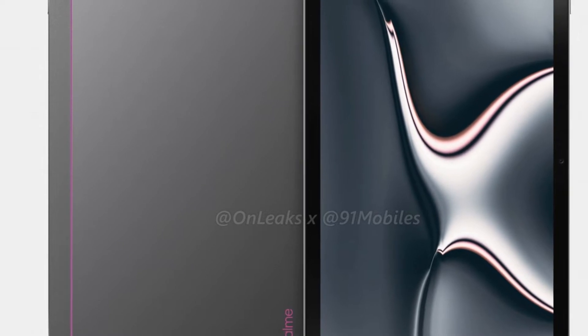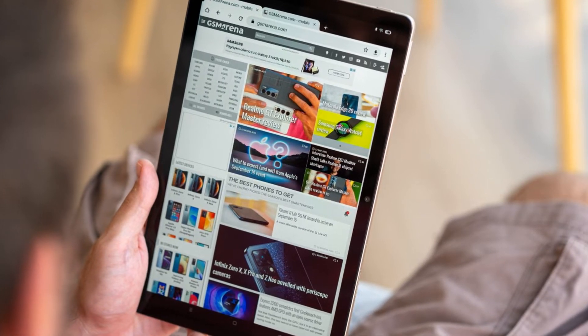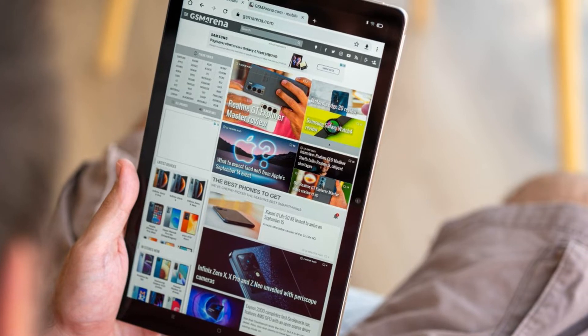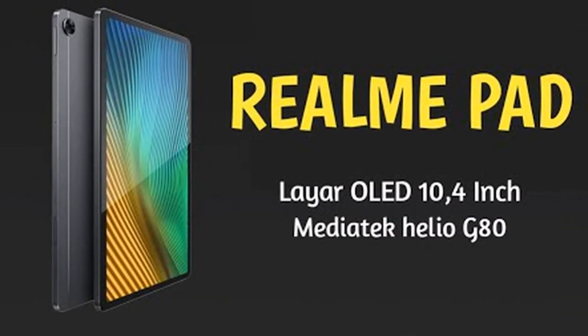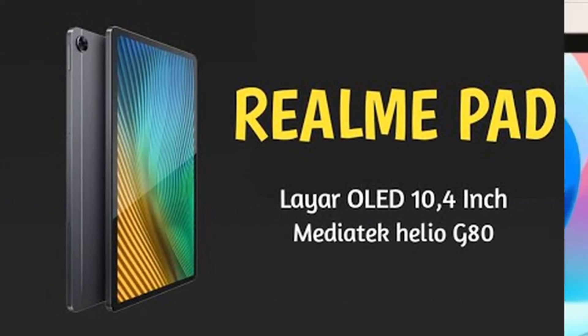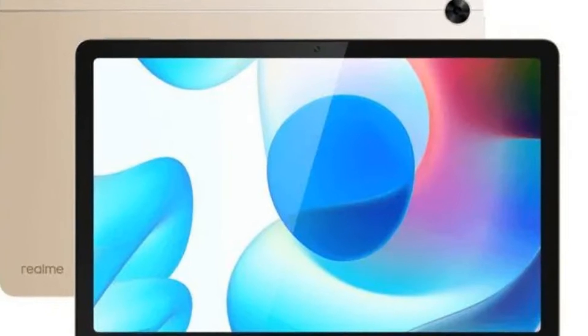Moreover, the market also showed us the truth that the best-selling products in these two years are those models priced under $300. So today, we have a wonderful option for you guys — the latest Realme Pad, which is a true budget tablet meeting almost all the basic needs that we mentioned above. In fact, it's also the most impressive budget tablet that we've ever seen in the past few years.